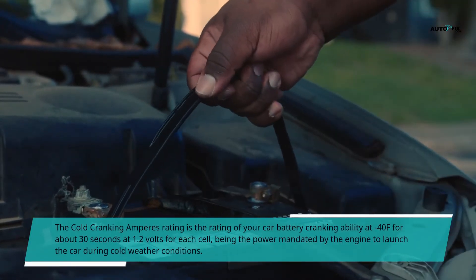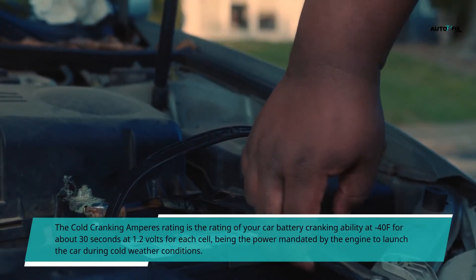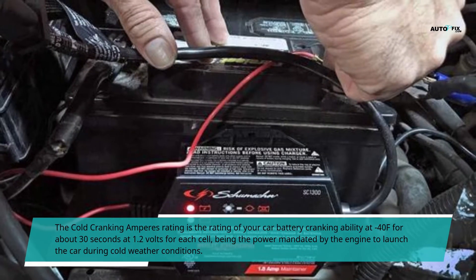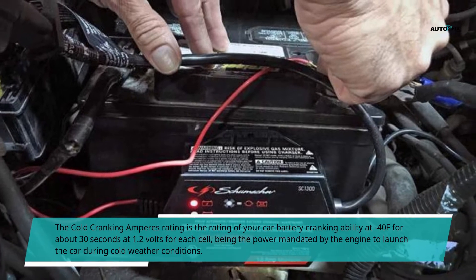The cold cranking amperes rating is the rating of your car battery's cranking ability at 0°F for about 30 seconds at 1.2 volts for each cell, being the power mandated by the engine to launch the car during cold weather conditions.